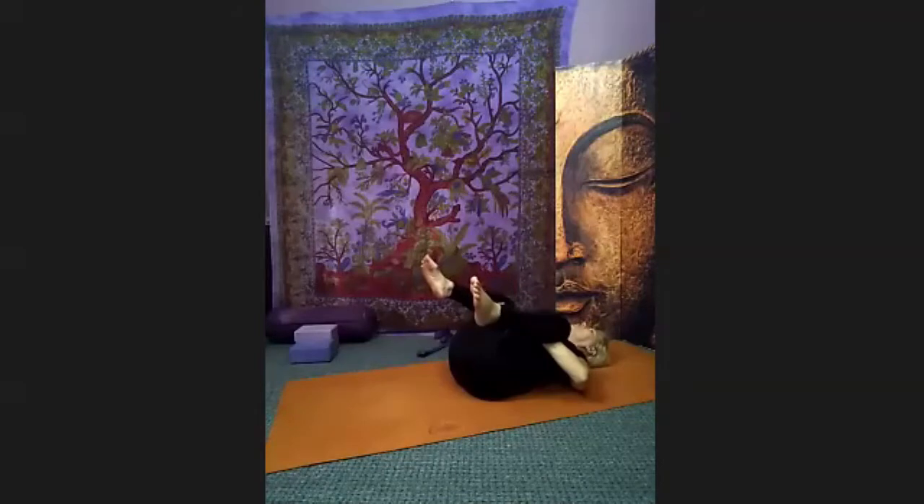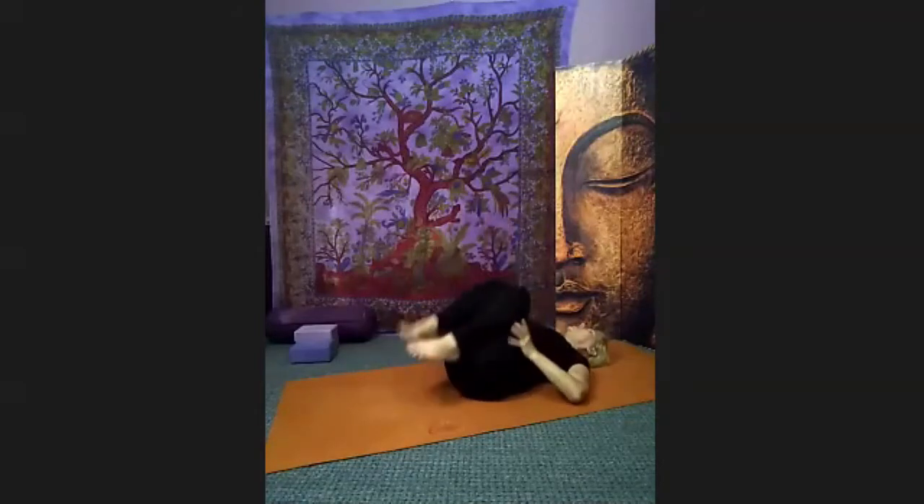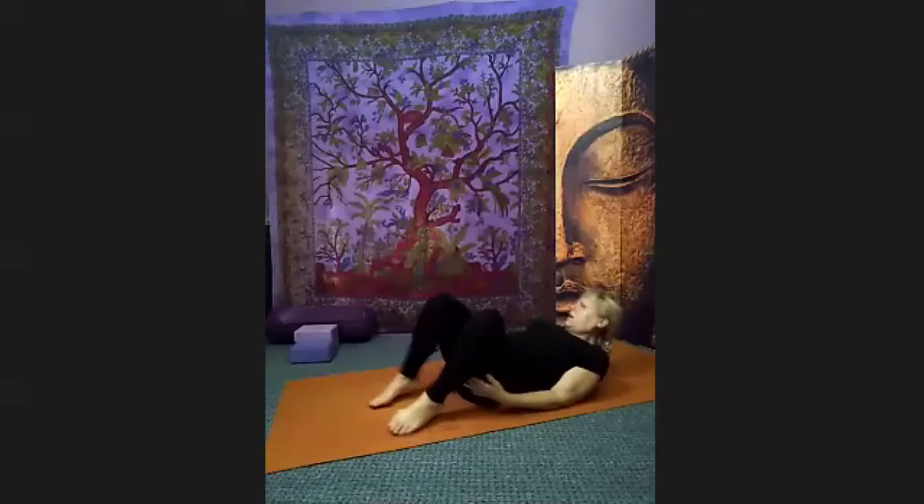Stretch your legs out long — reach from fingertips to toenails, turn the toes up, press through the heels of your feet to your fingertips. Then hug behind both knees, get them wide apart, nose between your bent knees — or head and shoulders stay on the floor.